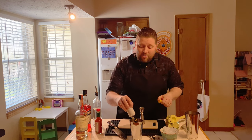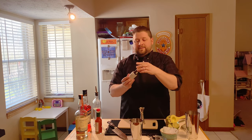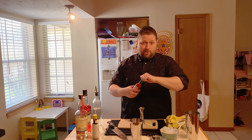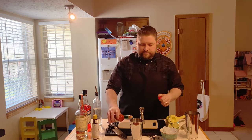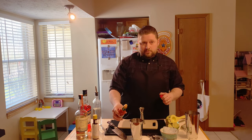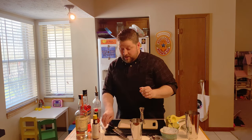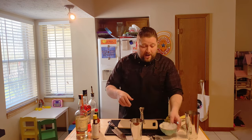We're gonna put two dashes of Angostura bitters in there, because no good cocktail doesn't have bitters in it. And here's the optional one — but if you don't include the hot sauce, can you really say you've had the Chipilo? One, two... I'm gonna give it three. Crazy person.